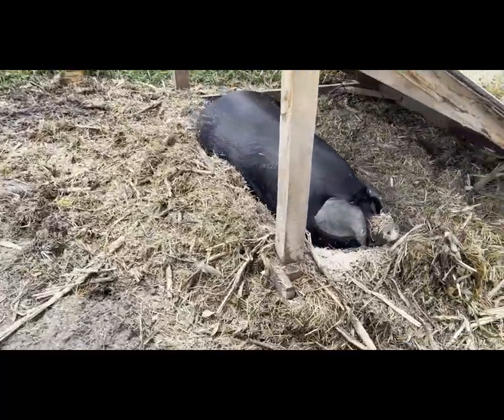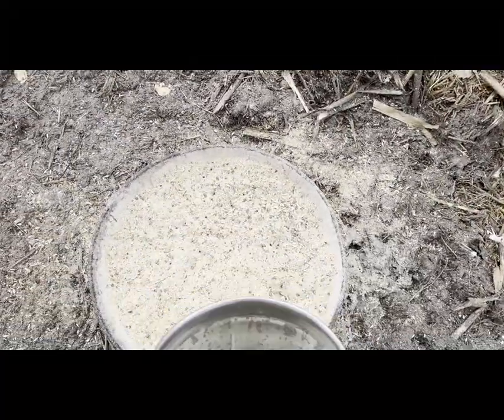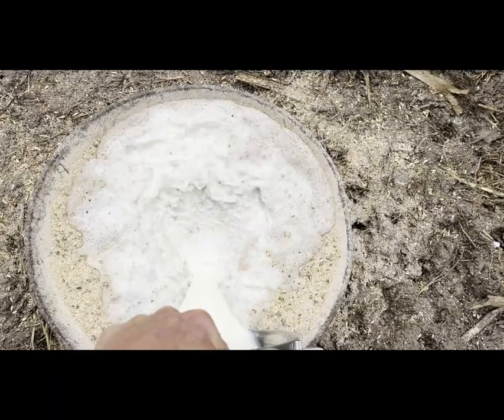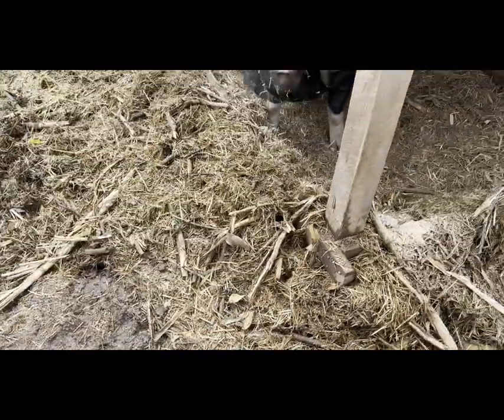If I were to leave this milk out, it would just turn into yogurt, unlike pasteurized milk — that would turn into something akin to vomit.